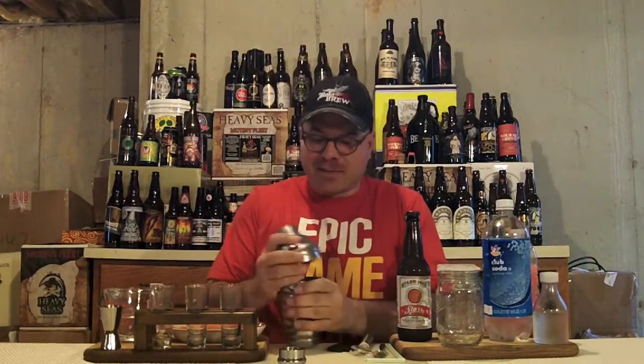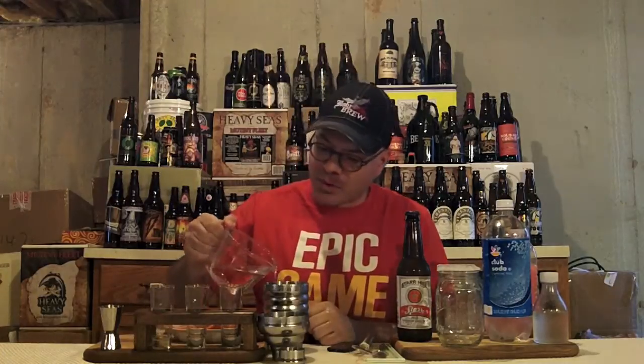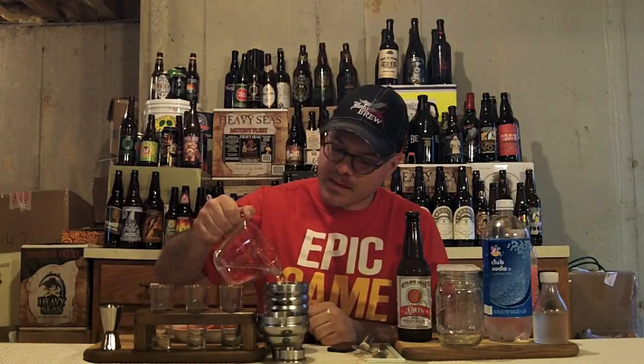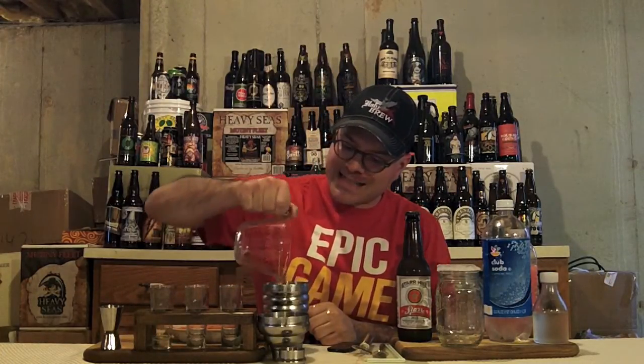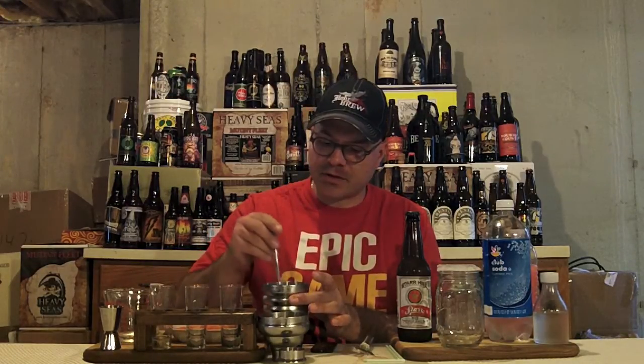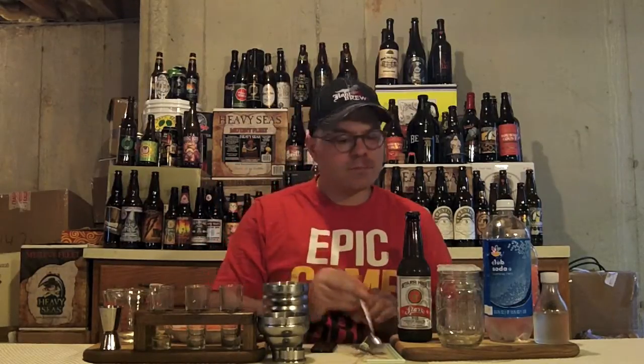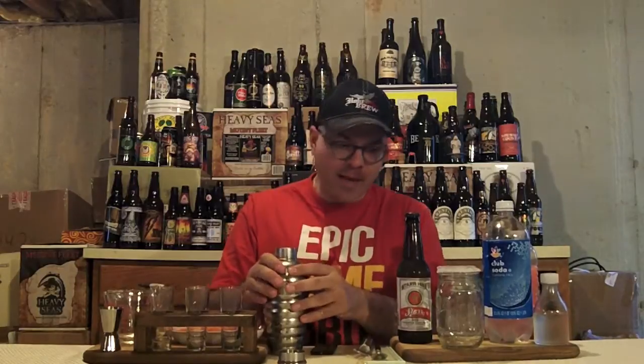Now I open it up — and make a mess, of course — then pour in six ounces of club soda. I pre-poured it to take down the fizz slightly. Now I stir it to get it all nice and mixed together; you don't need to stir it too hard. Let's taste it. Spot on — not too sweet, not too bitter. We put our top back on.